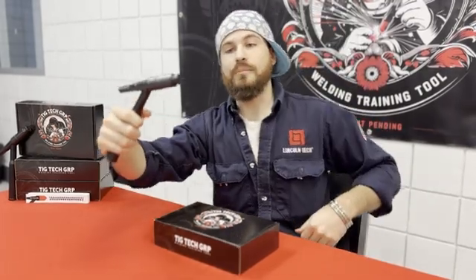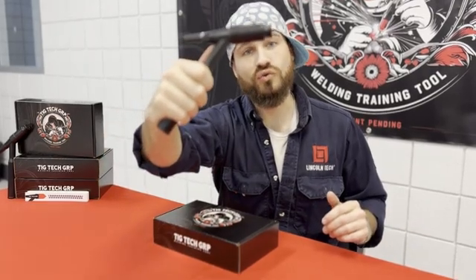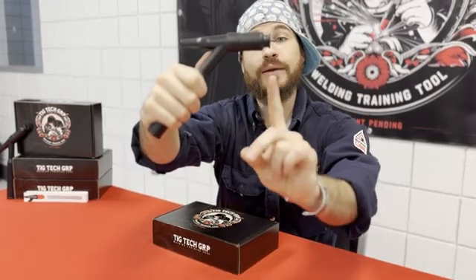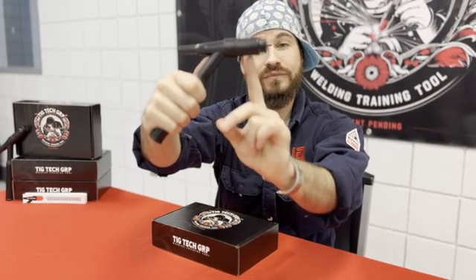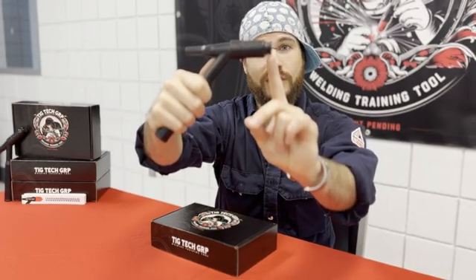Next, to walk the cup it's very simple. You will place your TIG torch on the material at the o-ring. Do not place it back on the cup and on the head — the body of the head. Make sure that it is seated right on the o-ring.